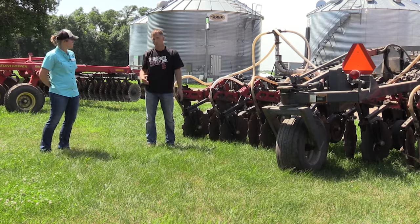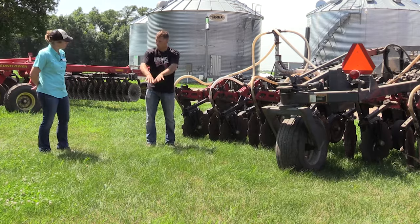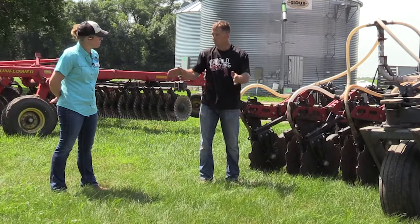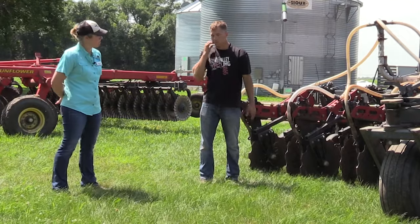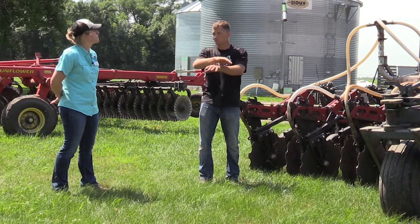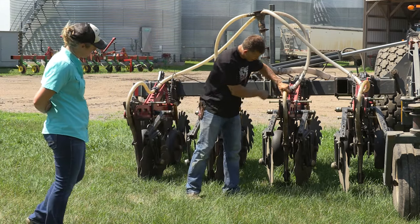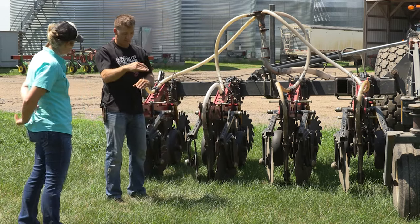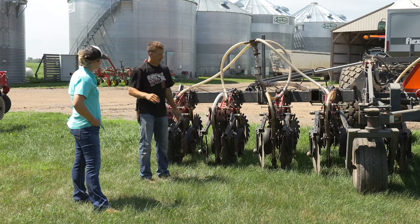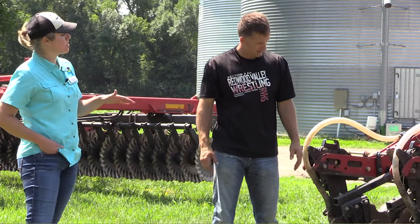Then we've got our containment blades or berming blades. As the soil is lifted up from the shank, these blades catch that soil and bring it back to the strip to build that soil up. Otherwise it'd just be regular tillage — the shank fractures the soil and throws it out and you'd end up with a hole. These blades capture that soil, contain it, and I can adjust those width-wise and forward and back depending on conditions. If I pinch them tighter the strip grows taller, which with our soils in Minnesota is important — if I don't build them tall enough they settle down and I'd end up with a depression where water sits, it's cooler. I'd rather have them higher so water sheds and it warms and dries.